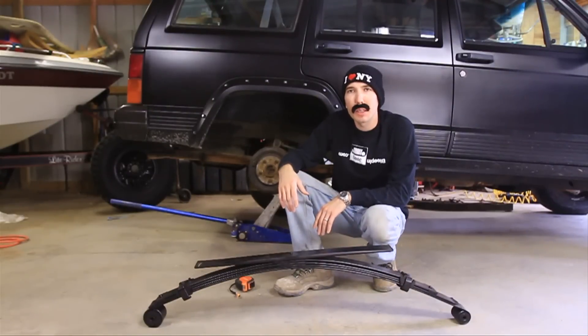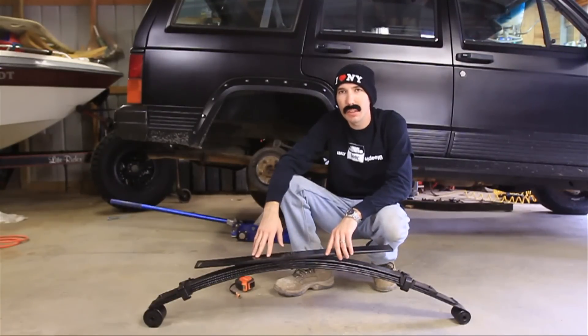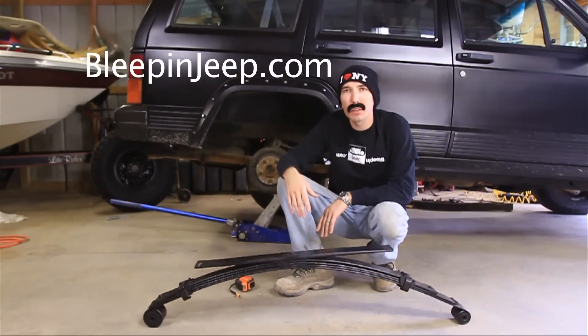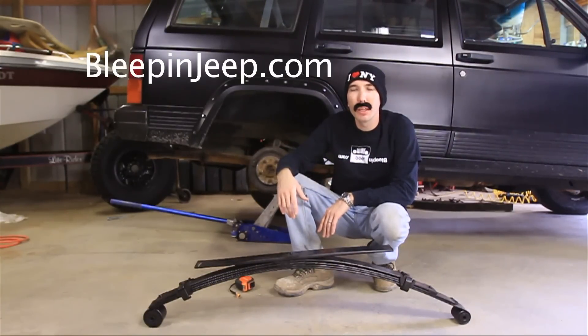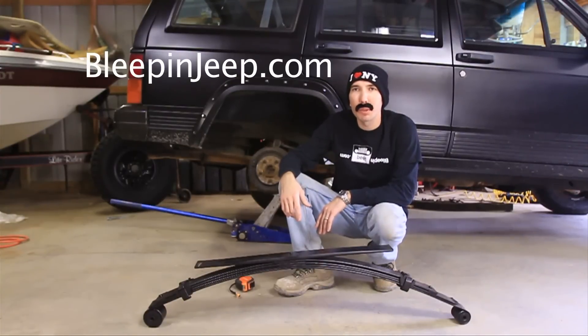Hey guys, this is Matt with bleepinjeep.com. Today we're going to install the bastard pack leaf spring that we made in the last video. But first, don't forget to check out my website bleepinjeep.com — it's got all the best off-road videos on YouTube, none of the boring stuff. We've also got some cool tees for you, and don't forget to subscribe down below and check out my Facebook page.